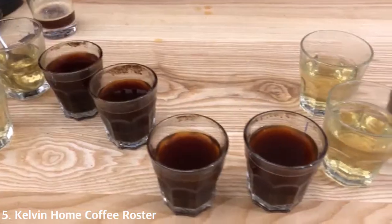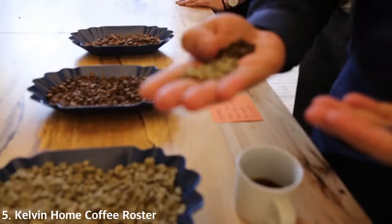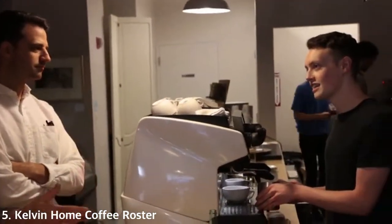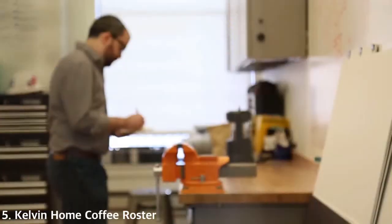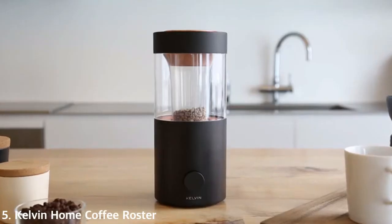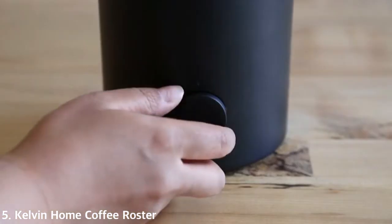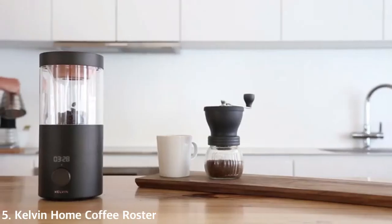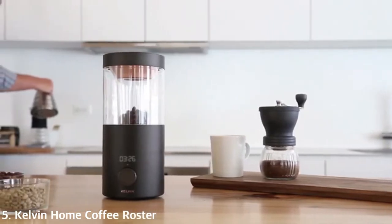To create Kelvin, we immersed ourselves in coffee culture to understand the details of the roasting process and tested every technology available to produce the simplest, most effective roaster with no complicated routines. All you need to do is set the roast time and let Kelvin do the rest.